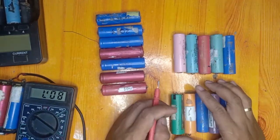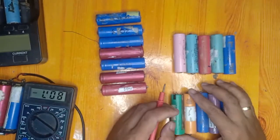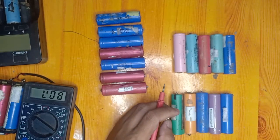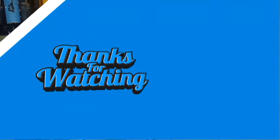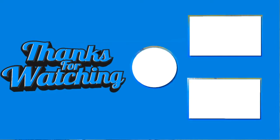Thank you for watching. This is Mr. Loretto Sala — continue supporting my YouTube channel by subscribing, liking, and sharing the videos. Have a good day.